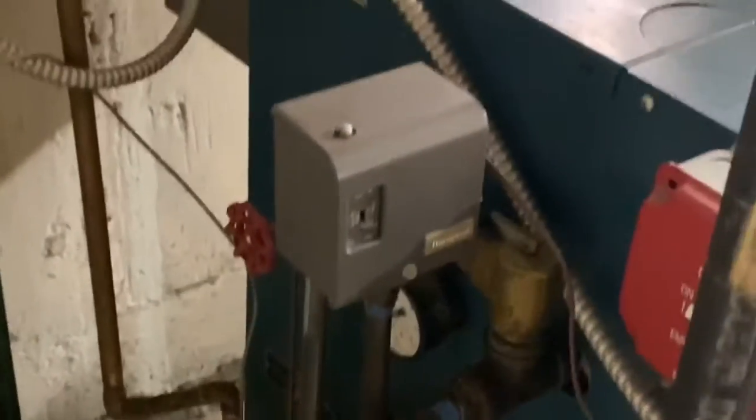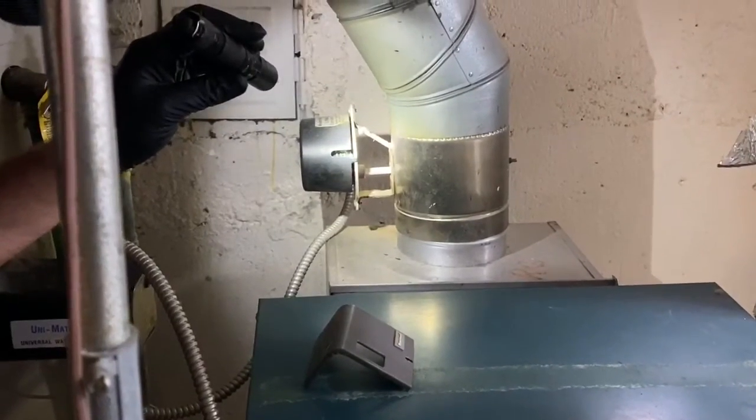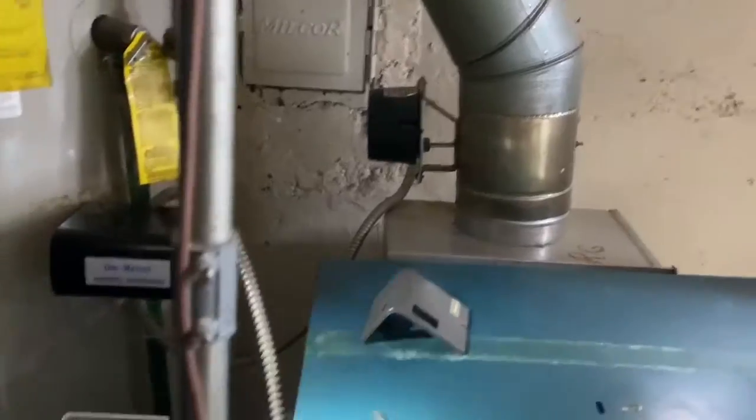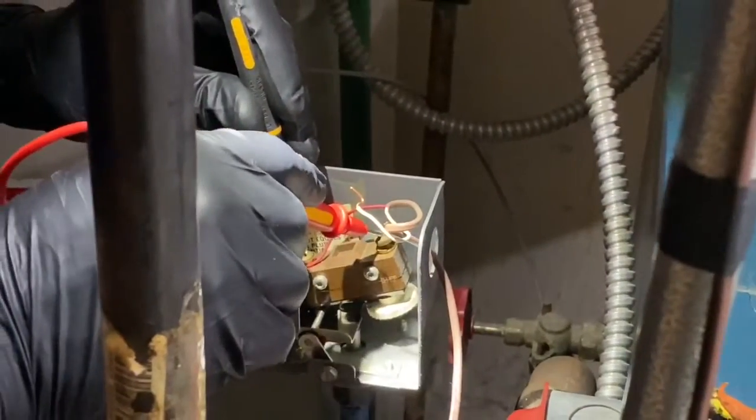Now let's check our safety circuits. Let's go to the back of the boiler — the first thing I'm going to check is the blocked vent switch. I'm pushing on it, nothing's happening. Get the voltmeter out. I'm going to check the pressure troll next — check for continuity across the pressure troll. Continuity is good.